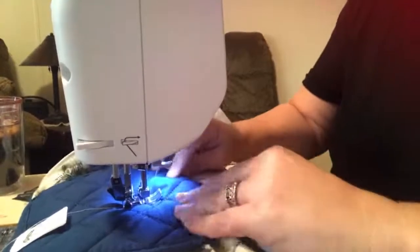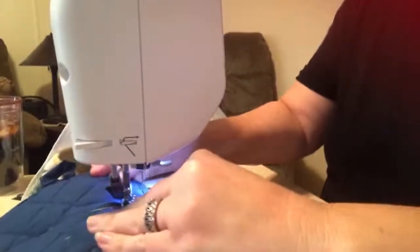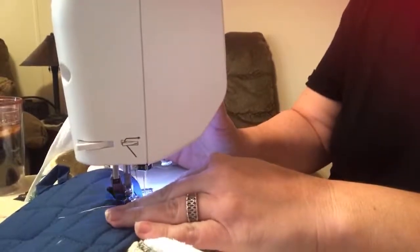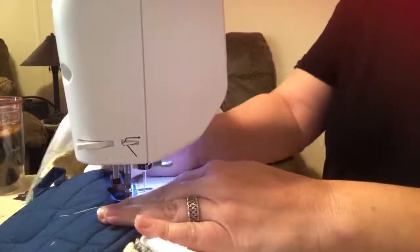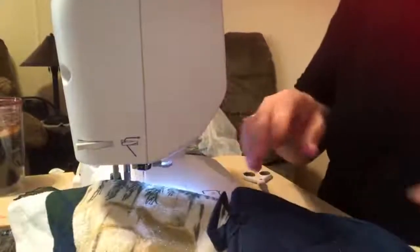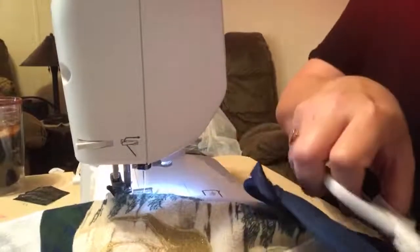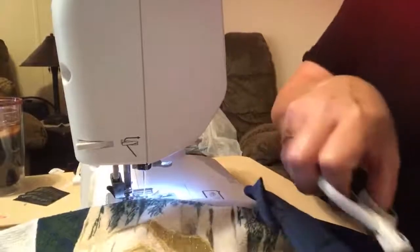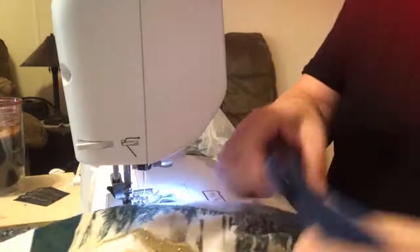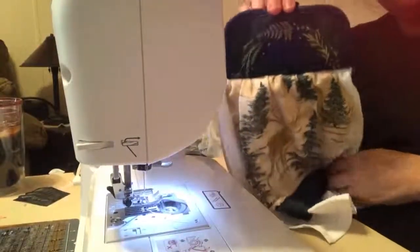I'm just going to do a couple little back stitches just to hold it in place. Get rid of some of these extra strings we don't need on the ends. Isn't that cool — we back it up so you can really see.